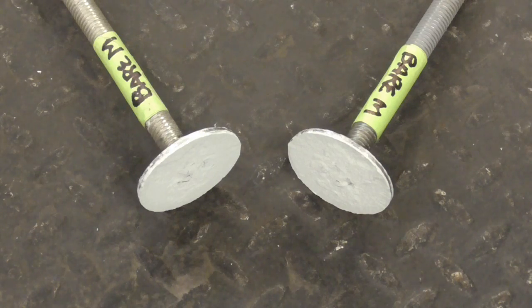Here's what the ends look like after that, and you can see that the adhesion to the bare metal was so good that the body filler actually split apart.